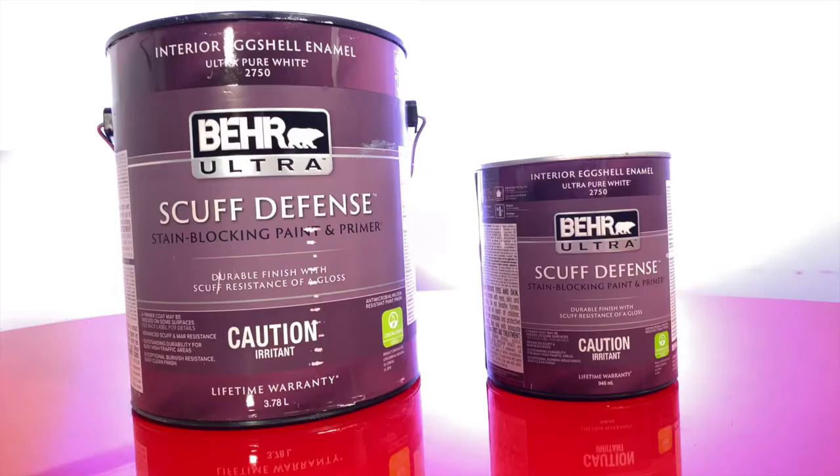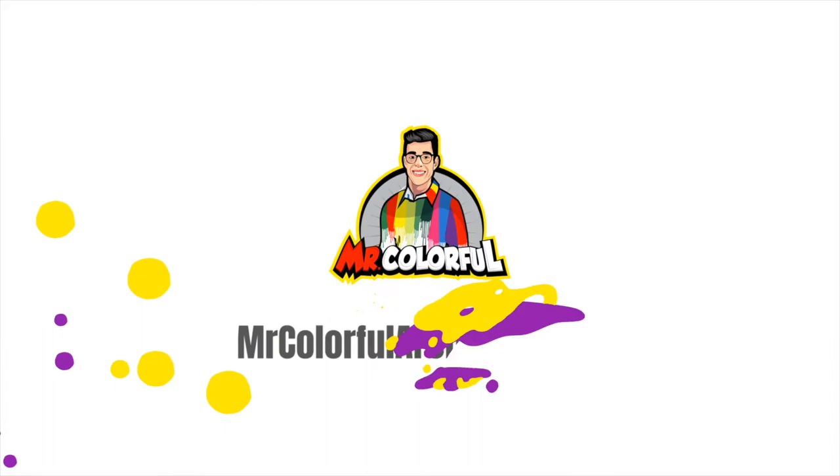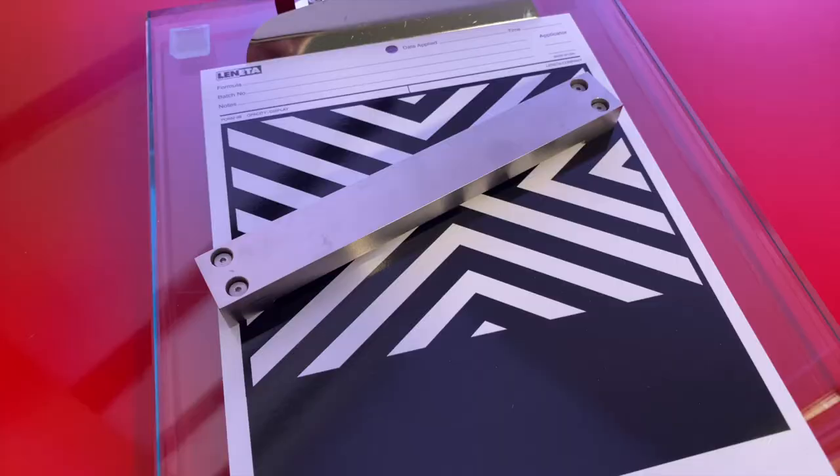Hey friends, I'm ready. It's time to wrap things up for the technical analysis of the Pair Ultra line. My name is Mr. Cutterful and welcome to Mr. Cutterful TV. Welcome back — hope that you're doing fantastically well, because today is the part where I'm going to give you my thoughts and the final review on all the tests that I did before.